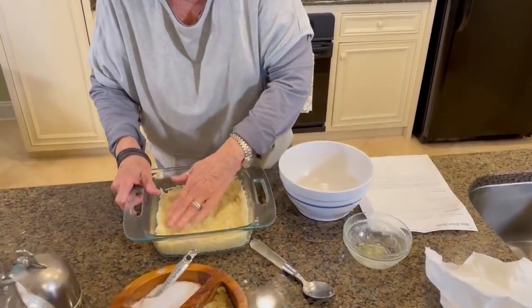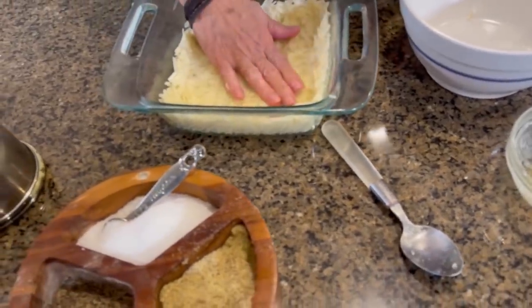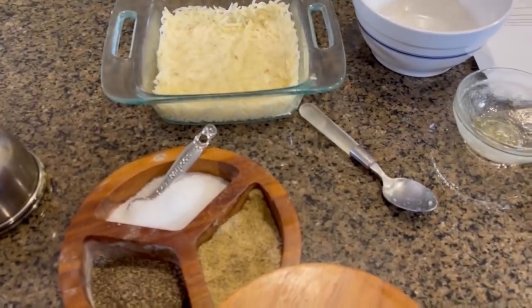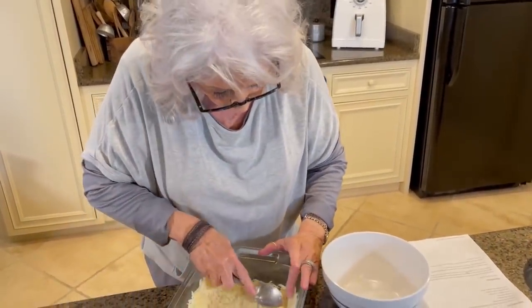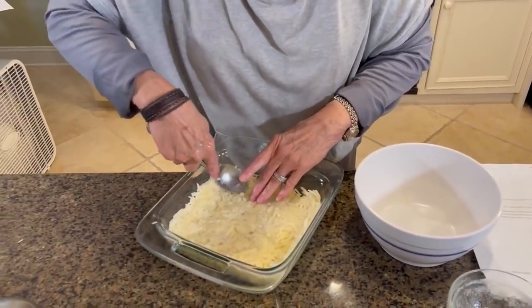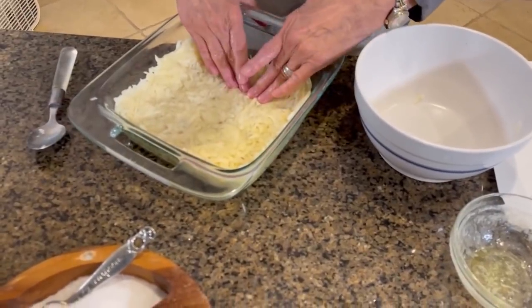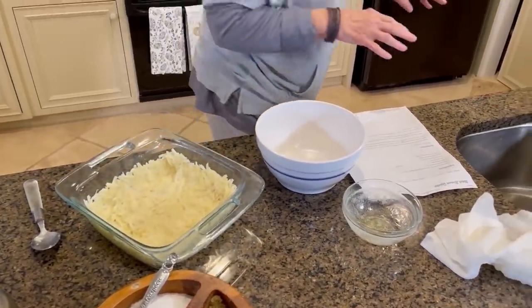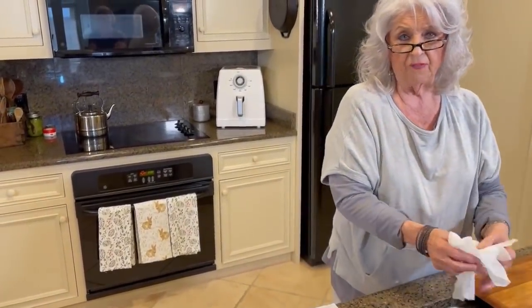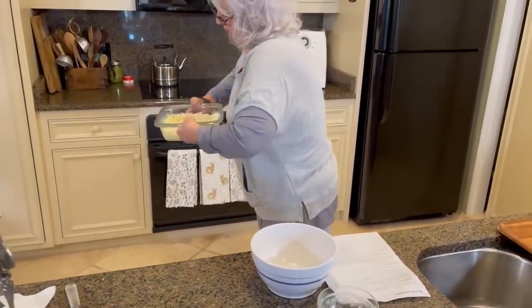You can serve this for breakfast or brunch, or as a dinner meal along with a salad, and you'd have a great meal. We've got our hash browns put in there pretty good — I want to make sure I get them patted down really, really good. These potatoes are going to get nice and brown and crisp. I'm going to put this in the oven at 450 degrees and bake it for about 20 minutes. Then I'm going to take it out and mix together the ingredients for the quiche part of our recipe. See you in 20.